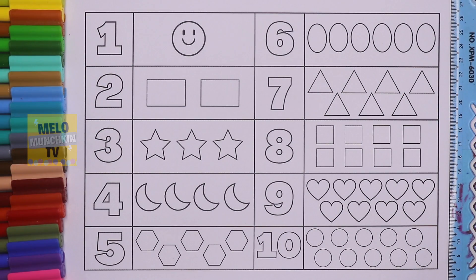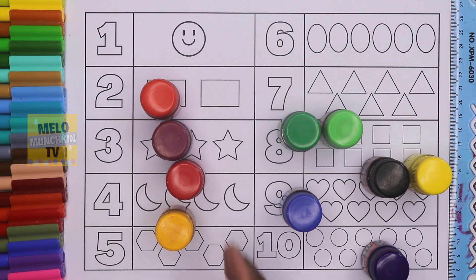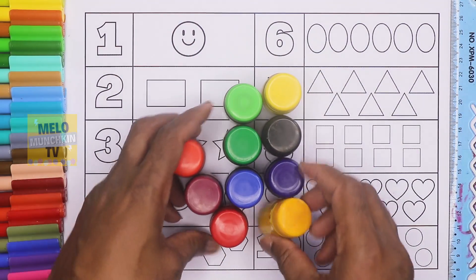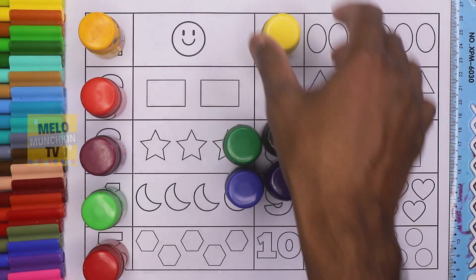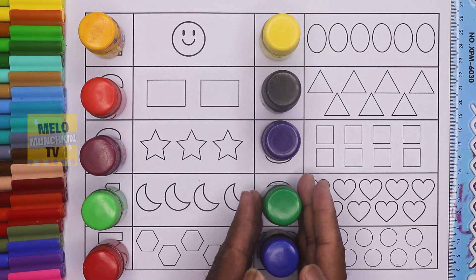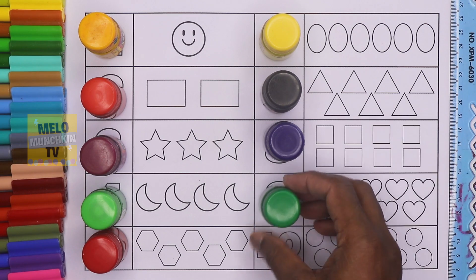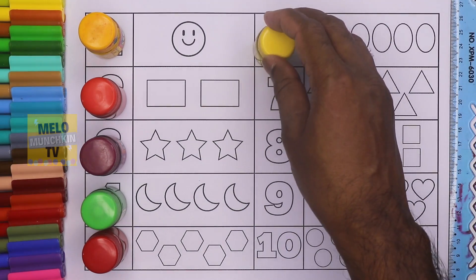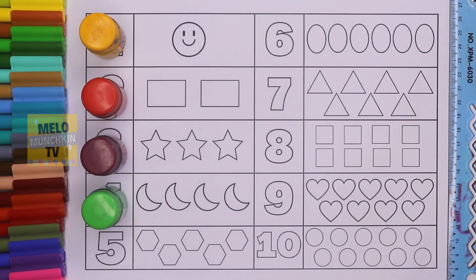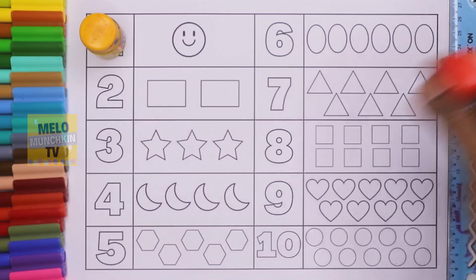Hello friends! Today we'll learn numbers from 1 to 10 with shapes, but before that we'll learn colors. So how many colors are there? Let's count: one, two, three, four, five, six, seven, eight, nine, and ten — so ten colors are there. The colors are: blue, dark green, Persian blue, black, lime yellow, red, light green, magenta, and orange.